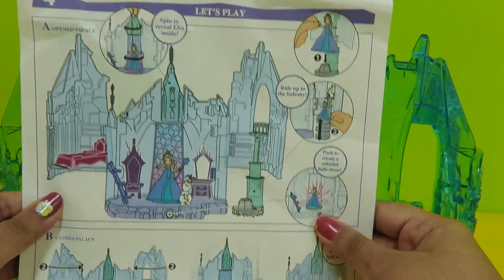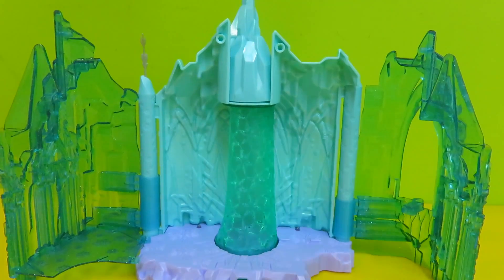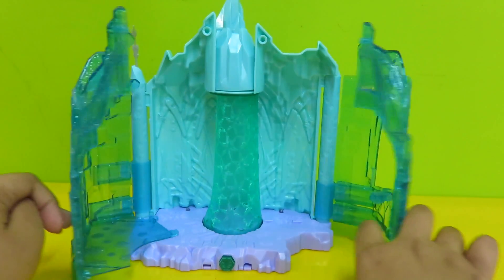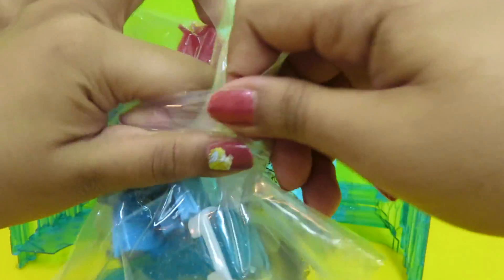Here are the instructions, let's begin. The castle is already stuck together — see? Wow! Let's see what's inside. Let's open it. It looks like a balcony.